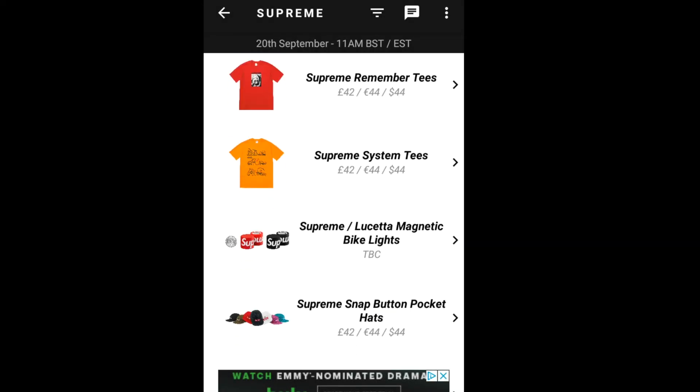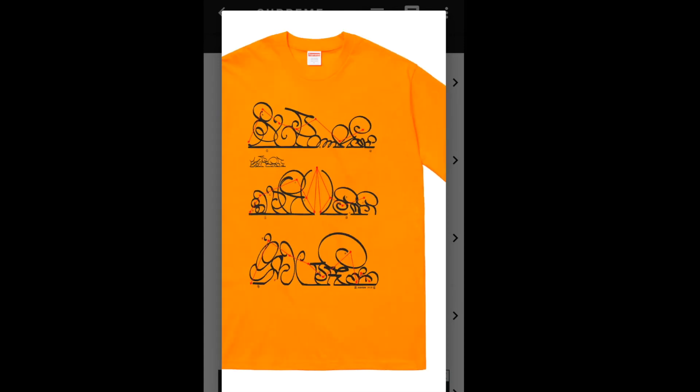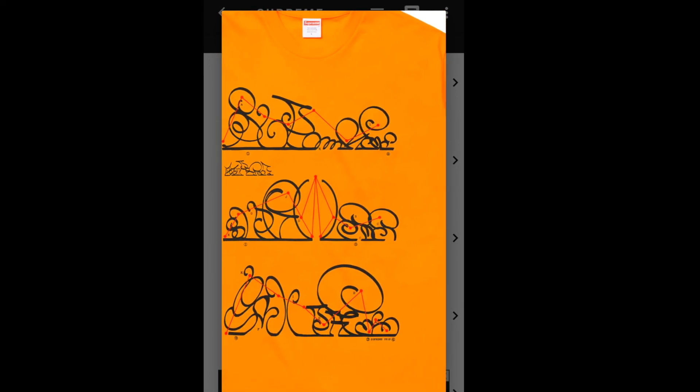Let's jump into the Supreme System Tee, retailing for $36. Not sure what the design on this is — I can't tell if that's supposed to say Supreme or what. Available colors are black, white, ash gray, navy, burgundy, slate, hot pink, and bright orange.